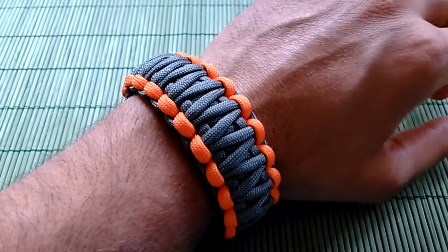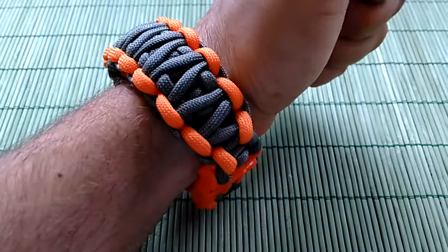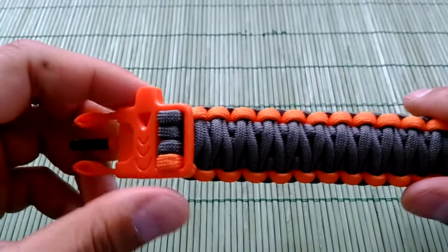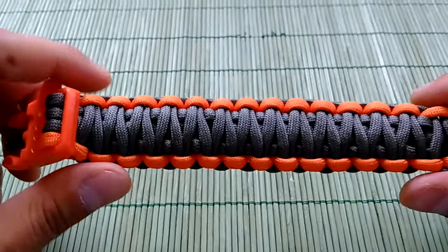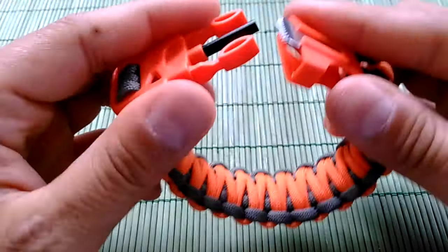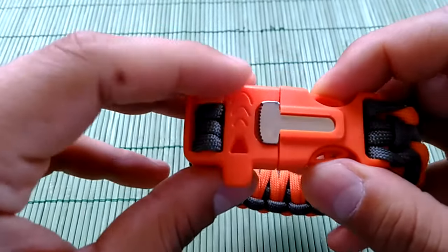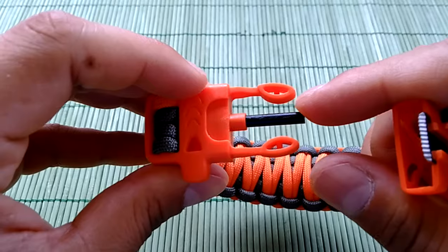Bracelet Survivor Paracord Bracelet. We have here the buckle with the whistle, the little cutting tool or blade, and the fire starter or the flint.